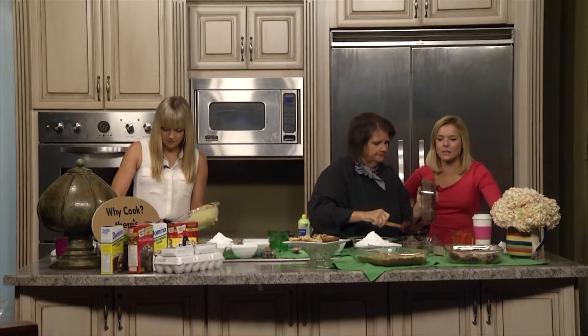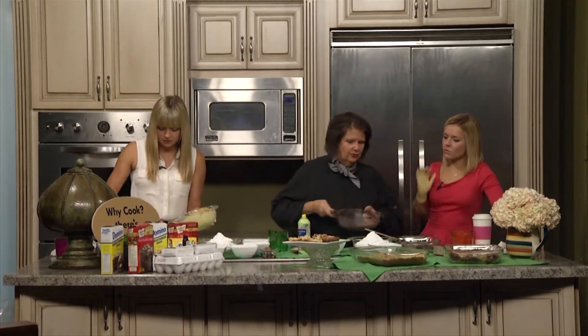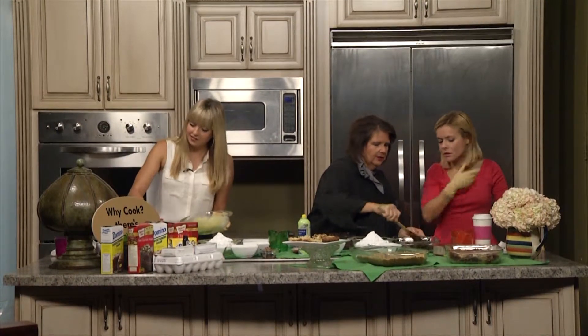I'm looking at the finished product — you've brought some for us. How is this different than a normal brownie? It kind of has a little bit of a layer to it. You have your brownie on the bottom, and then you have a little gooey crust that's up on the top. Yeah, I see that. So now what I want you to do is just kind of smear it all around.